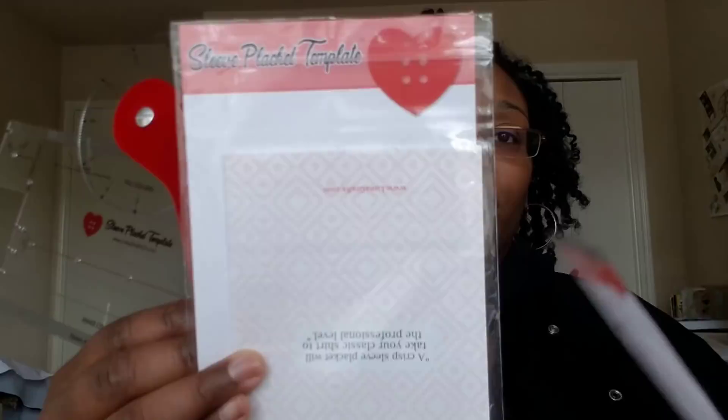Another tool I picked up — from Luna Graphics Co. on Etsy, I'll link her shop below — is the Curve Runner and the Sleeve Placket template. They come in nice packaging. I absolutely love both of them. The template helps you create a nice clean sleeve placket. I used it several times because I made two shirts, so I had four plackets to make.